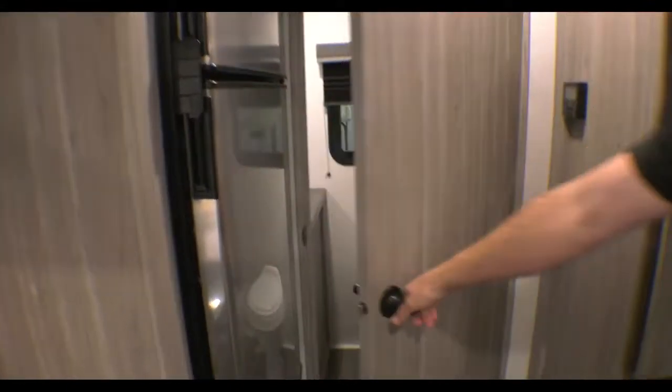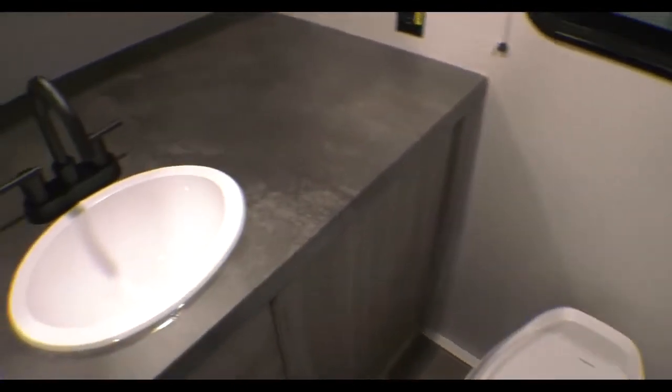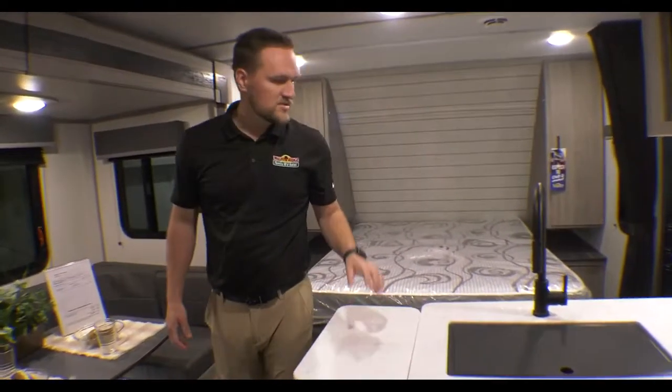As you come towards the back, you're going to notice this big bathroom on the backside. Look at all the space next to the sink — you have a big medicine cabinet, a good-sized shower with easy access in and out. That concludes the Walk-through Wednesday on the 189RB Passport. Come check us out when you're ready — this one's on sale.